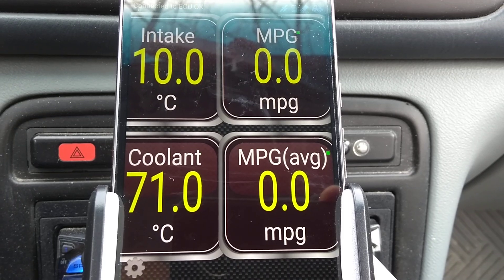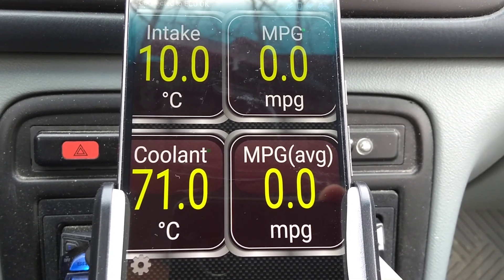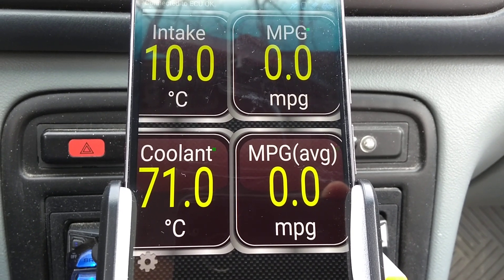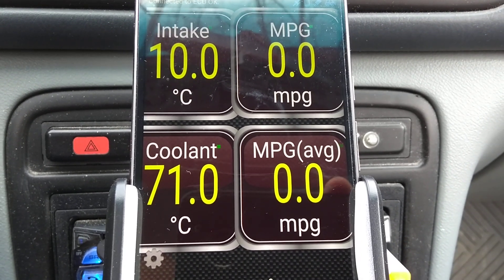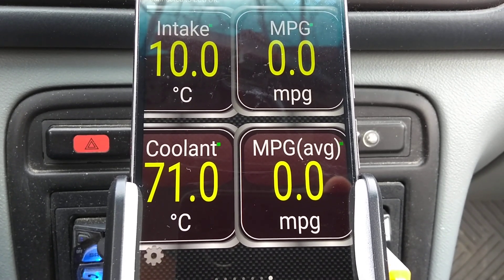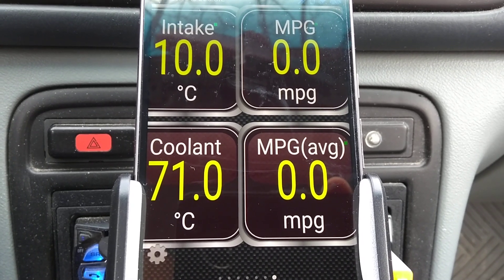We're up to about 10 degrees Celsius on the intake now. But I can tell you if we went driving, especially on the highway in really cold weather, that intake temperature wouldn't be 10 degrees Celsius — it would actually be cooler, probably closer to between 0 and 5 degrees Celsius.